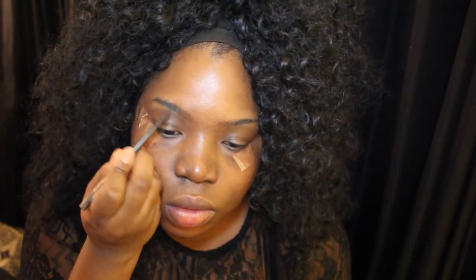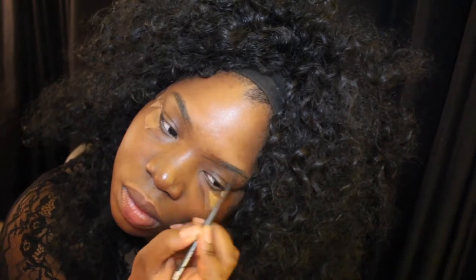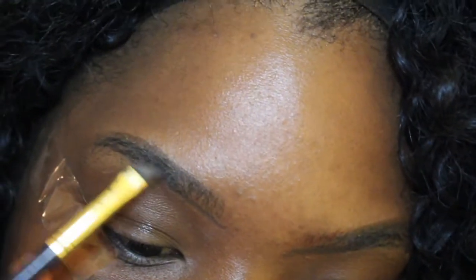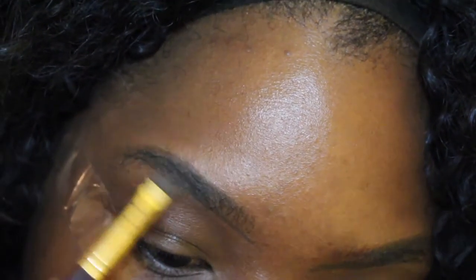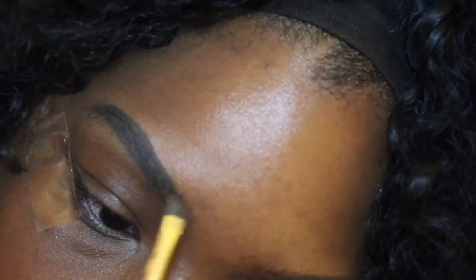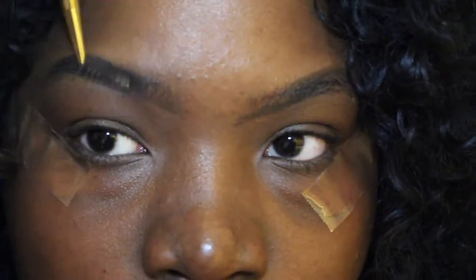Then we're gonna start carving our brows. I use the MAC brow crayon in the color Spike and I kind of just shape the brows. Now I'm just taking my ABH Dipped Brow in the color Ebony. I'm gonna fill in my brows. I typically like my brows to be dark on the tail and lighter at the beginning — this gives it an ombre effect and it looks really natural.